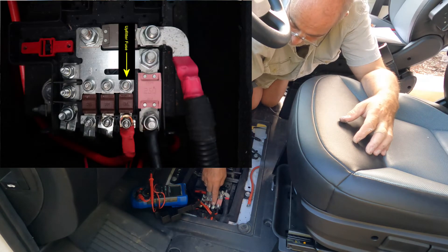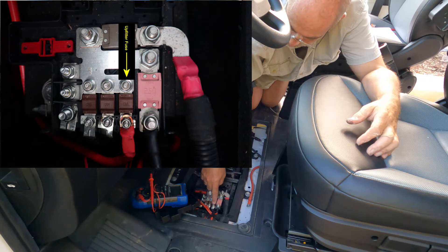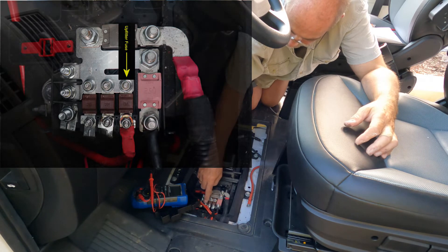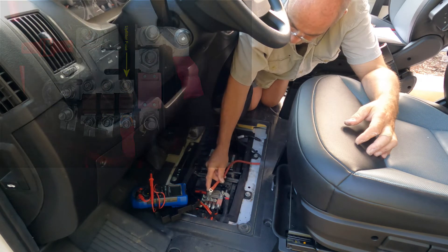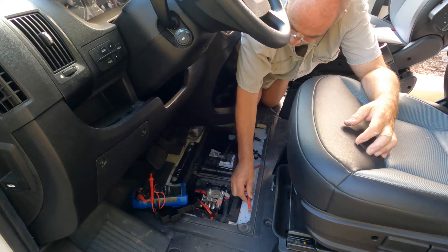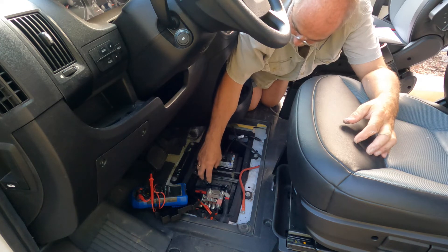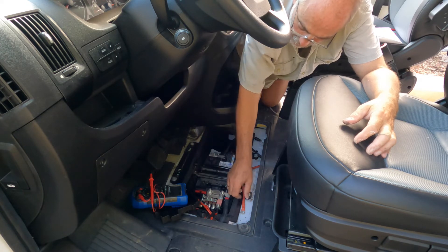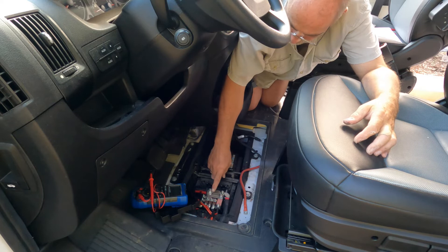I'm not using this upfitter connection for anything, so there's almost no load on this upfitter fuse. I'm going to attach my positive directly to this 70 amp fuse. The amperage of this fuse is a little higher than I wanted, but that's okay — there's a solution for that. However, these bolts right here are too small for my four gauge wire and that four gauge lug, so I've decided I'm going to connect a six gauge wire to this and bring it around and fuse it using a fuse block to connect to my larger gauge wire.